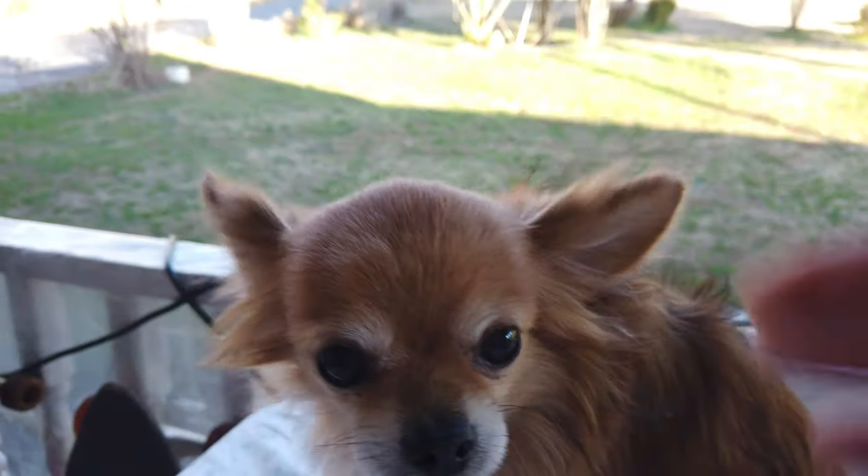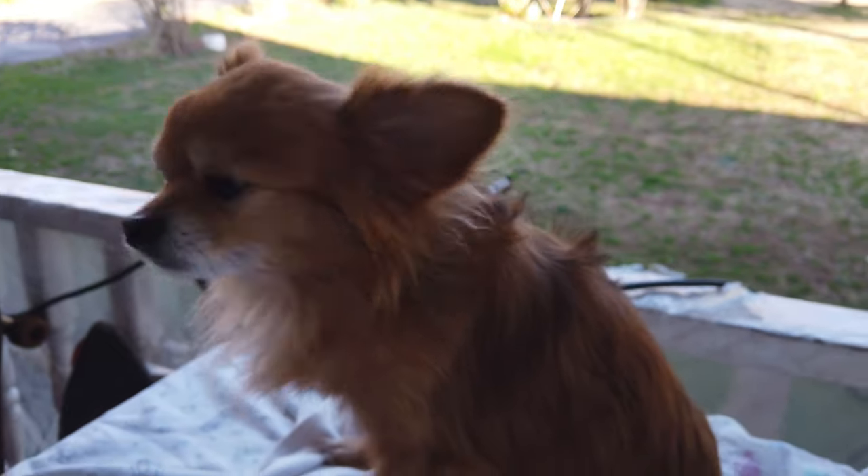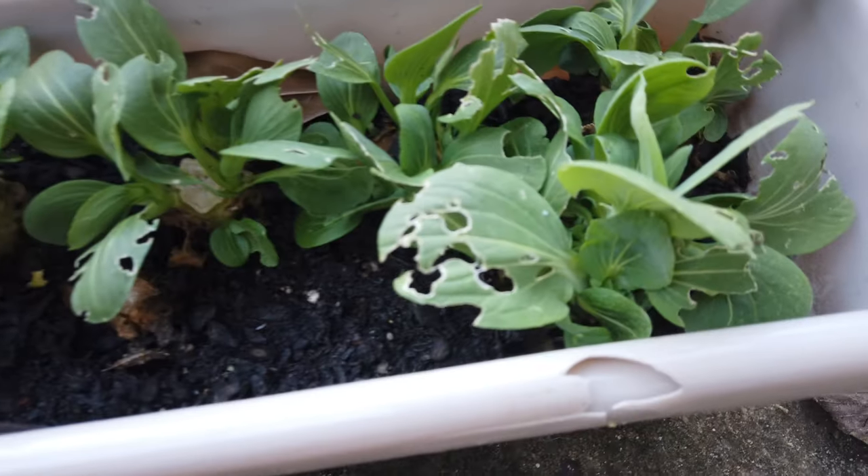Shout out to my boy Max right there, the furry chihuahua. Give him a thumbs up if you think he's adorable — he is such a good boy.